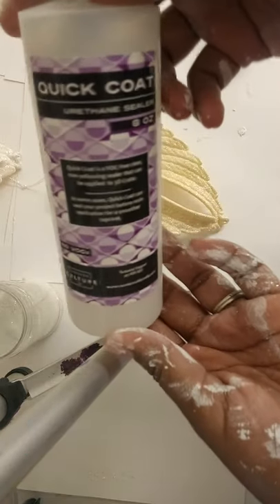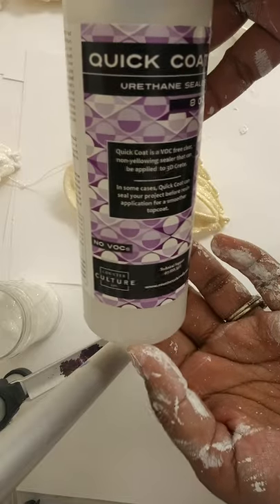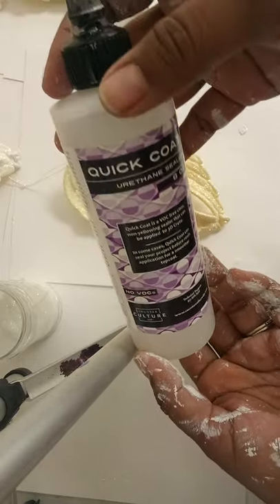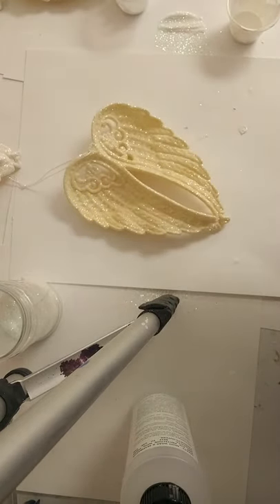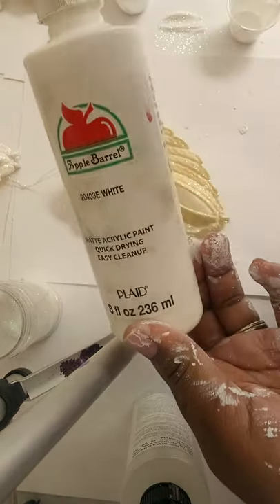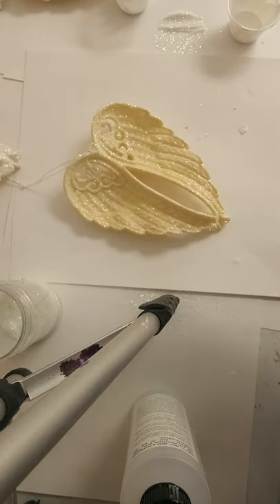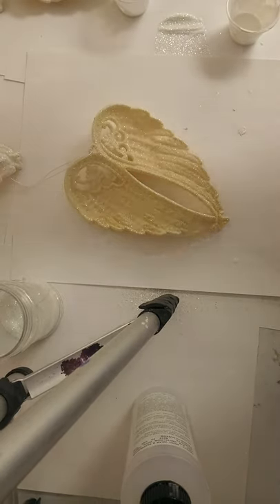Another item I use is Quick Coat from CCDIY. If you go to their website, they have different sizes, and if you've never tried it before, they have a sample available. I also use acrylic paint — I'm using white because I want my wings to look white, but you can use any color you prefer.